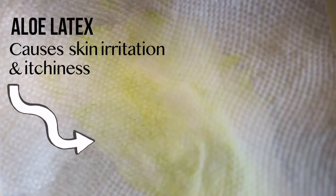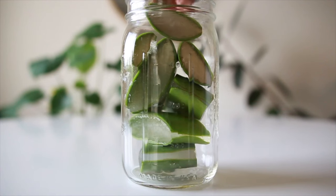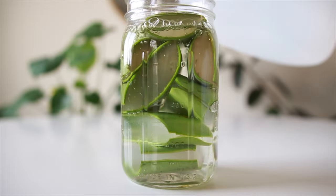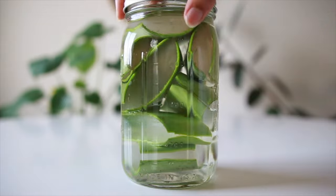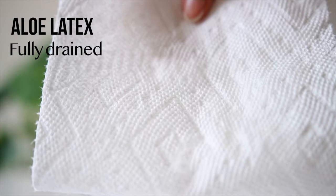After cutting the aloe you'll see yellow liquid seeping out of it — this is the latex that can cause skin irritation. If you have sensitive skin like me, using the aloe plant without draining the latex first can cause a lot of itching and burning. This is why it is a great idea to fully drain the latex before using it. Once you chop it into smaller pieces, soak it in water anywhere from 30 minutes to overnight. You'll know the latex is properly removed by how murky the water looks after soaking.